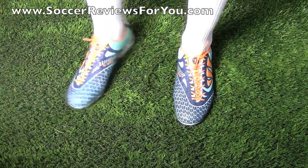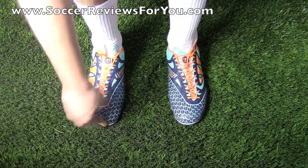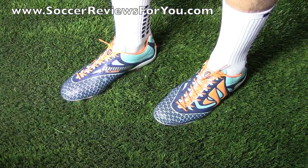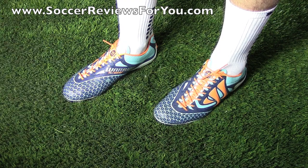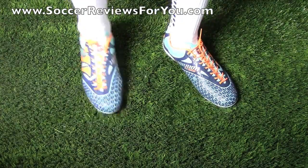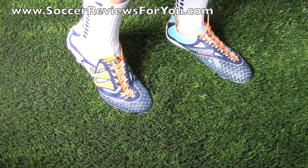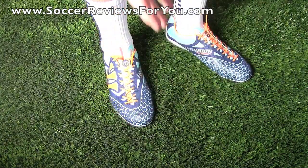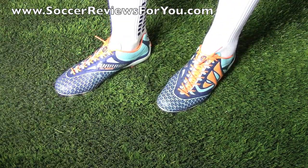As far as sizing is concerned, they definitely do fit true to size. I'm wearing my usual size 9 US here and the fit in the length is pretty much perfect. If you want that really tight fit, stay true to size; if you want a little bit of extra room, go up half a size. The synthetic is really good quality — there's not too much creasing when you flex your foot, not a lot of extra space in the toe box, and the shape as a whole is pretty good.